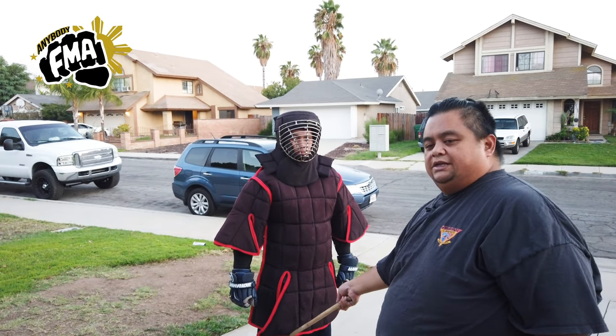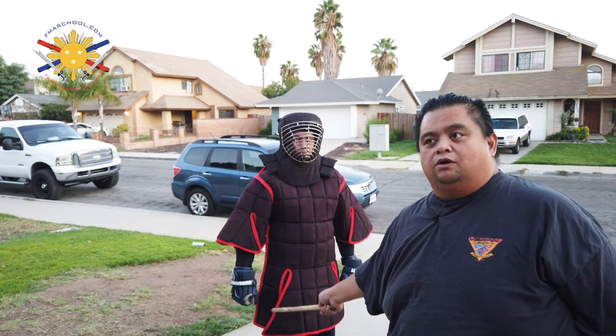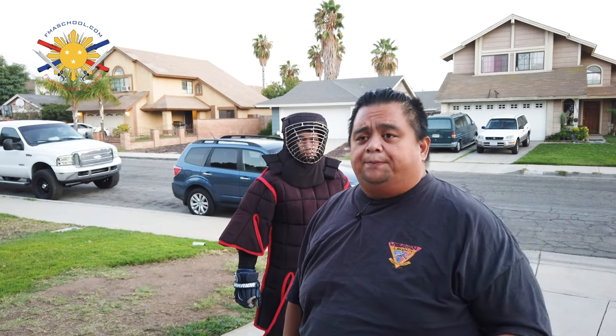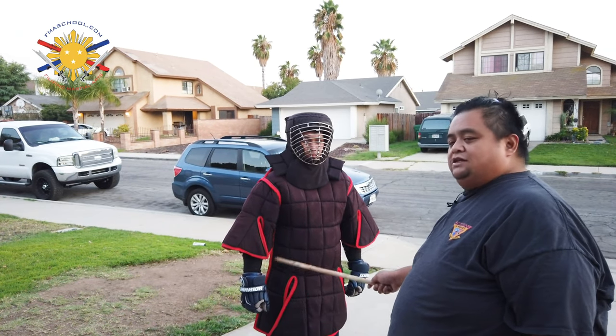Don't rely on the armor to protect your lower extremities. I would definitely suggest wearing some sort of knee pad or thigh pads if you are getting hit there a lot. Definitely, definitely wear a cup if you ever want to have children. That covers the armor.